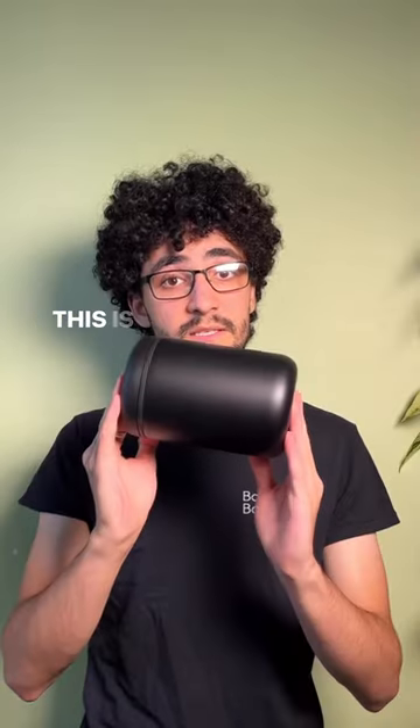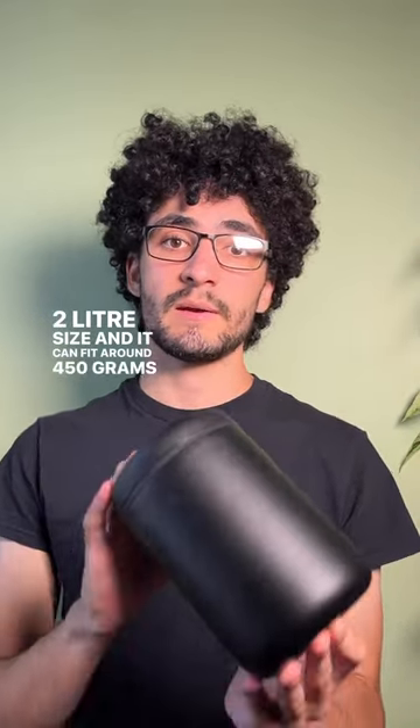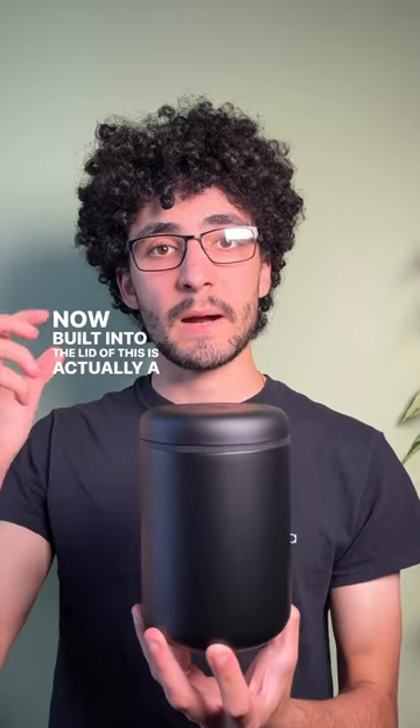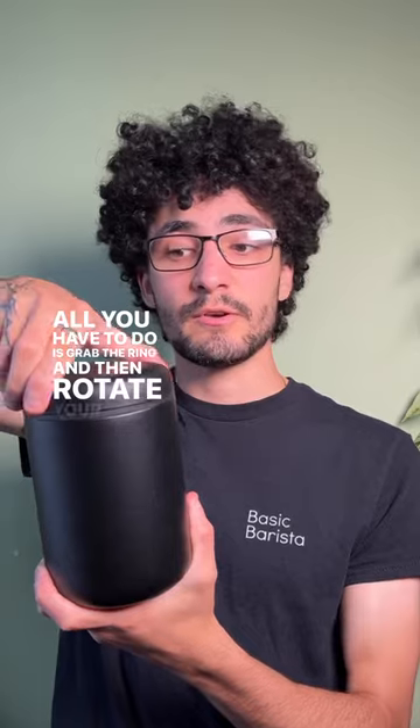This is the Fellow Atmos. This is the 1.2 liter size and it can fit around 450 grams of coffee beans. Built into the lid is actually a pump system. All you have to do is grab the ring and then rotate your hands.